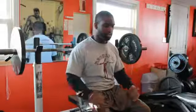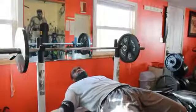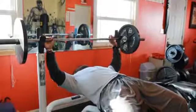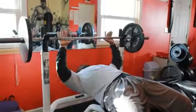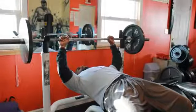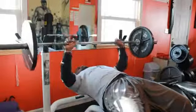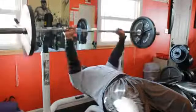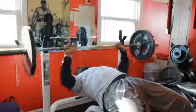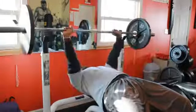Lay down on the bench, get yourself positioned, and find a hand placement that's comfortable for you. Grip the bar, push off, and bring it down and up in a smooth, controlled motion to warm your chest up.